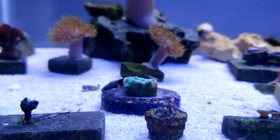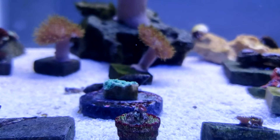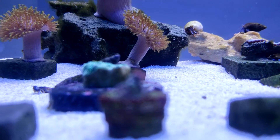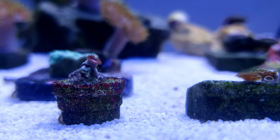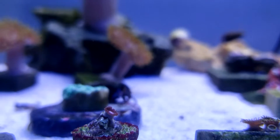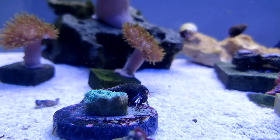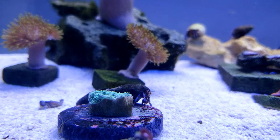I got the goniopora plug scraped pretty good and put it in. It doesn't want to focus as usual — always autofocus troubles. Well, I can never focus on this coral, but it's coming back quickly. There it is — there's the goniopora. It was starting to open, but of course I had to take it out and scrub it.